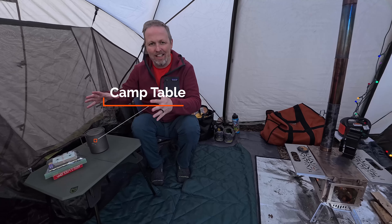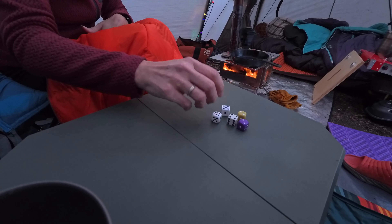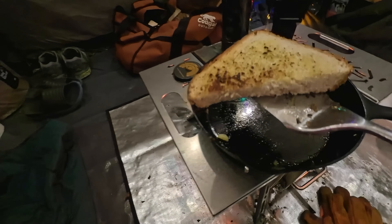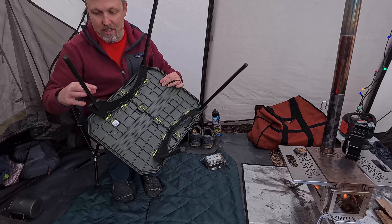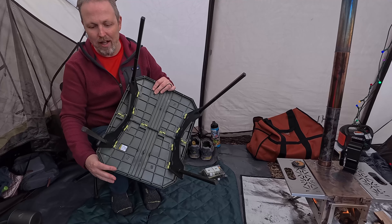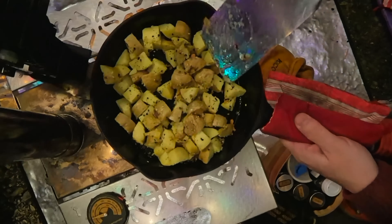Number five is having a good little camp table. Right now we are using the Nemo Moonlander — we're going to do a whole video just about this table in the future. It's nice to have a place to play games and a place to eat. This little table has some pretty neat features. It's got detachable legs that fold into little slots, and once the legs are off you can have it down at a low level. It's really sturdy and it comes with a nice carrying case. Having a table in your space to work with — double thumbs up.